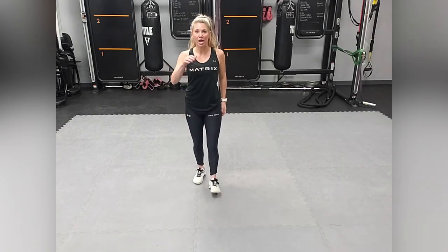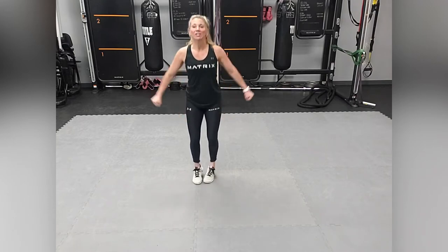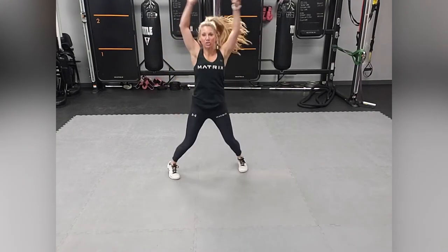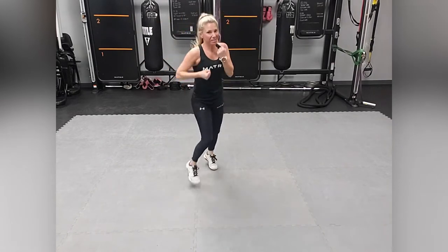The first exercise demonstration is a jack with a jab. Stay on that same arm for this first exercise. Jack, jab, jack, jab, jack, jab.